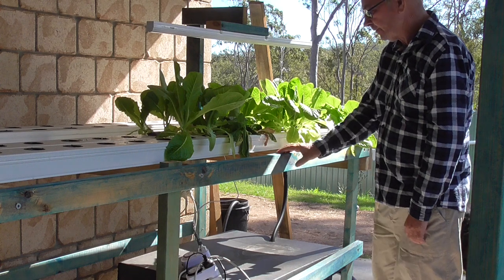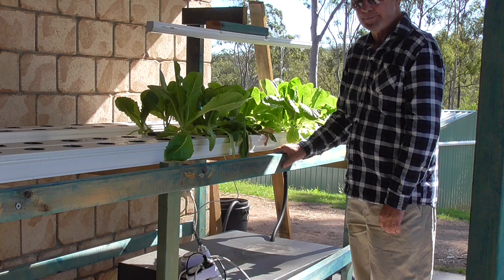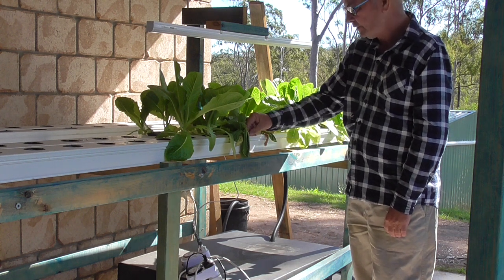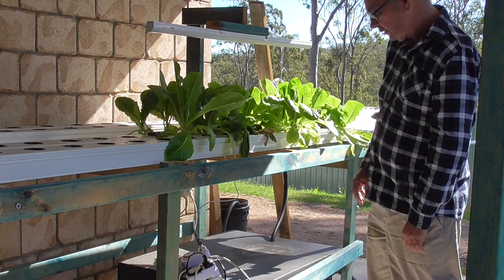What I've chosen to do is go away from NFT. I'm not happy with it. You've got to be running electricity constantly.